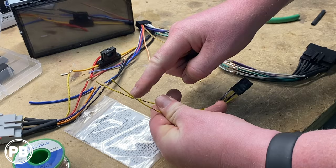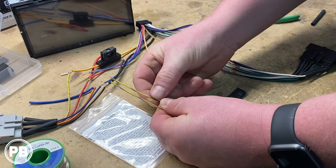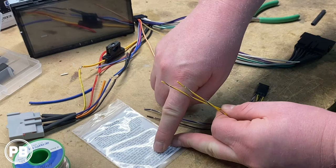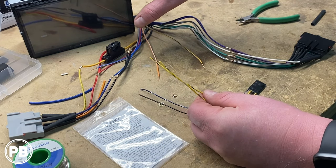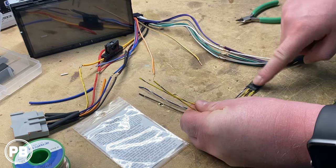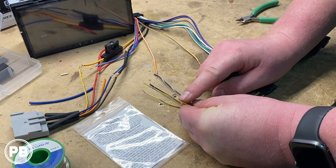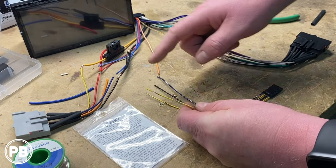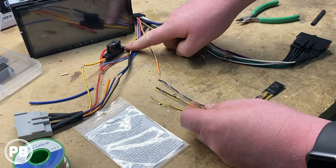Because this is an Alpine, these two colors are unique just to Alpine. You have a yellow/black and a yellow/blue. The yellow/black wire is your foot pedal — some higher-end Alpines require a foot pedal connection and the micro bypass will provide that signal. Your yellow/blue is your parking brake wire, and that's what we need to hook up to instead of hooking it up to the parking brake itself.